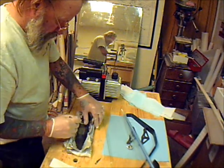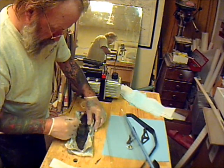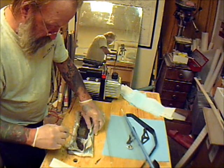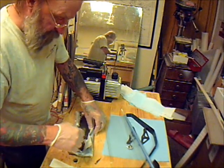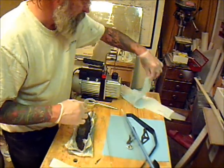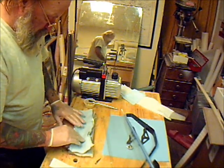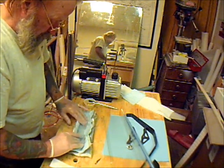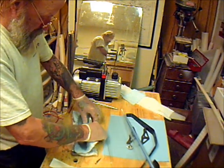Now comes the peel ply. Peel ply is a nylon-type fiber that the resin won't stick to, and it allows the resin to seep through — because there would be no way to get it out of the mold if it was just stuck down in there. Force it down in and smooth it out real nice — you can probably see it's taking the shape with the peel ply on there.